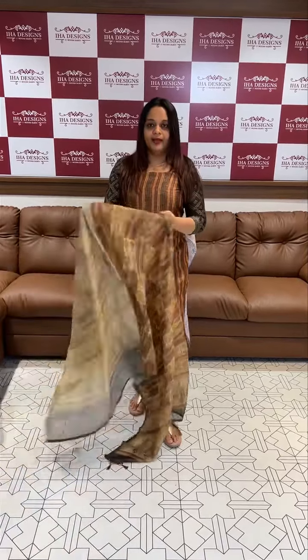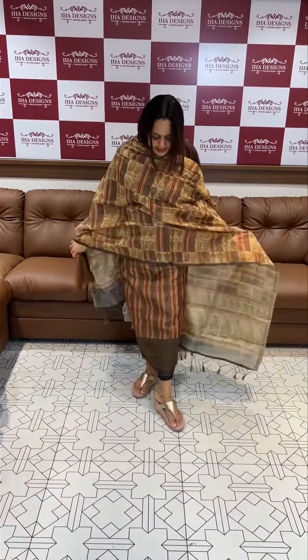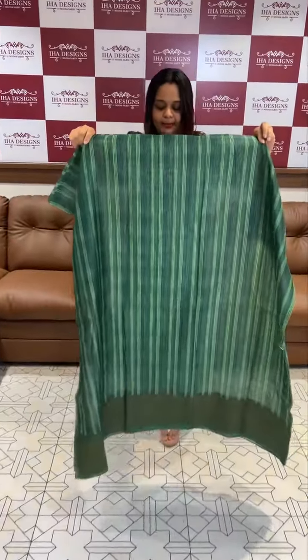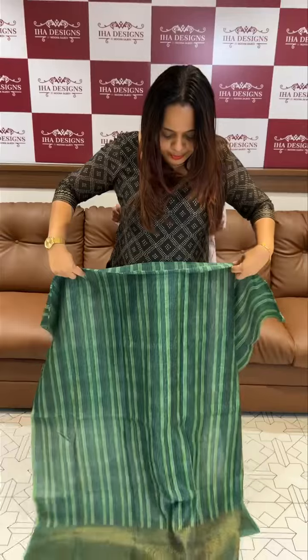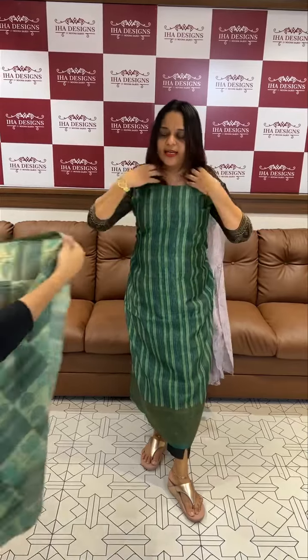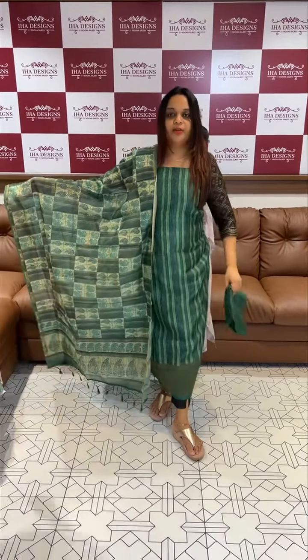Coffee brown color, champ brown. Pure Shantone pants.